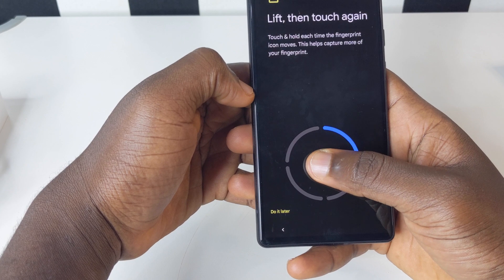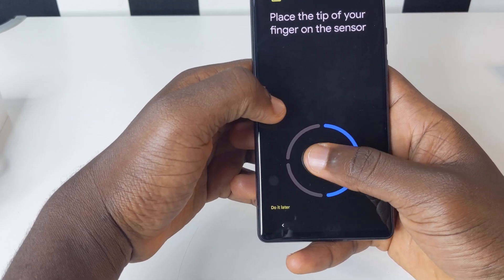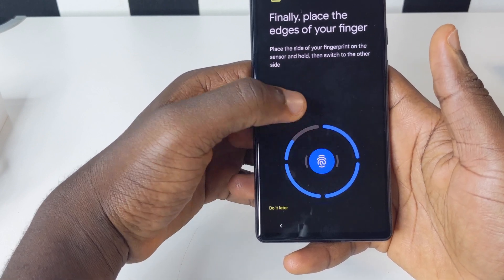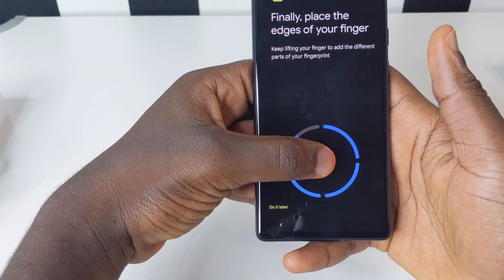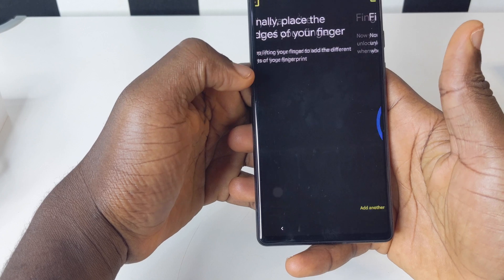Do it very well, otherwise it's not going to pick up your fingerprint. The reason I'm using both fingers is so I can unlock the phone at any time with either my left hand or my right hand. You can do the same in order to unlock your device with both fingers — that is very convenient.